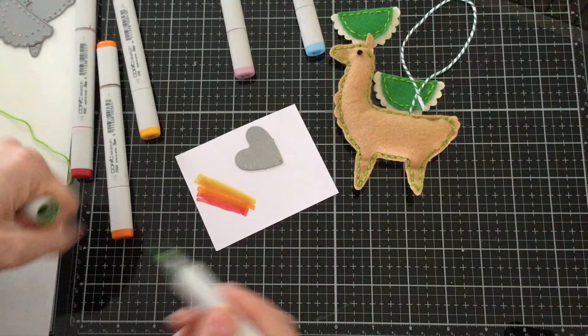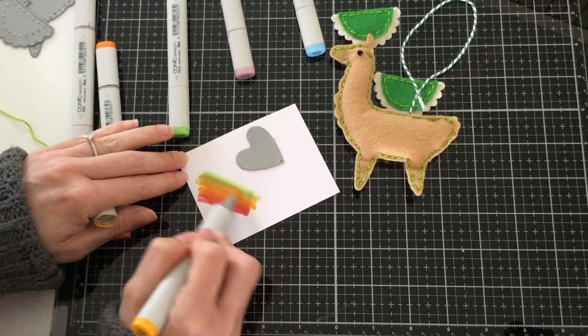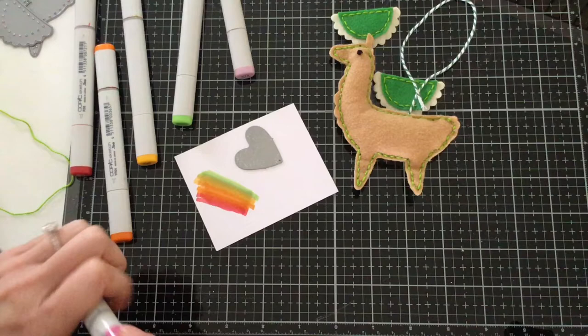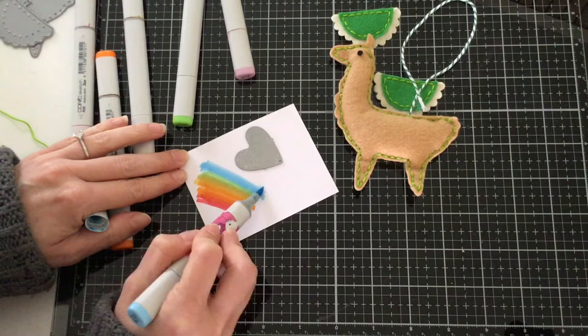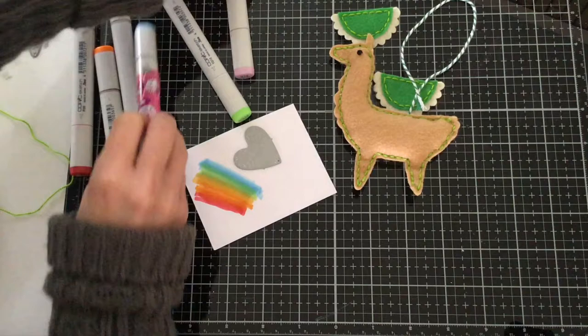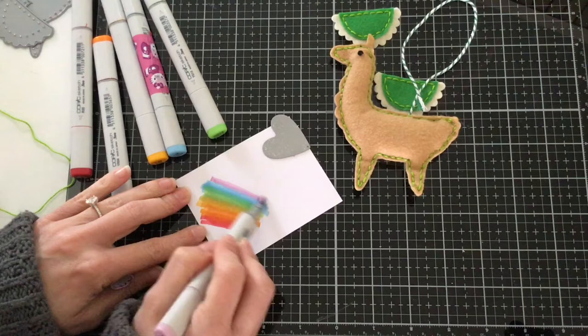Then I'm going to take my Y35 and do the same thing. Since we're not using any colors in between, that's why you have to go back and add that extra layer of ink so it all starts to come together. Now I'm going to take my YG13, and then again with my Y35, come into that green a little. Now with my B12, and one more time with my YG13 just to get a little more into that blue. Then again with the B12, and now with my V12. Back with my B12 to blend in that purple. It fits — so now let's go ahead and die cut.